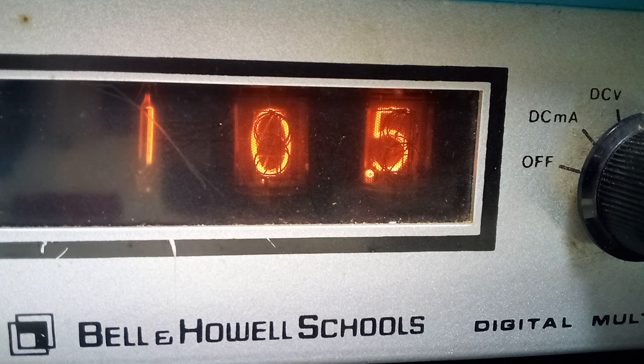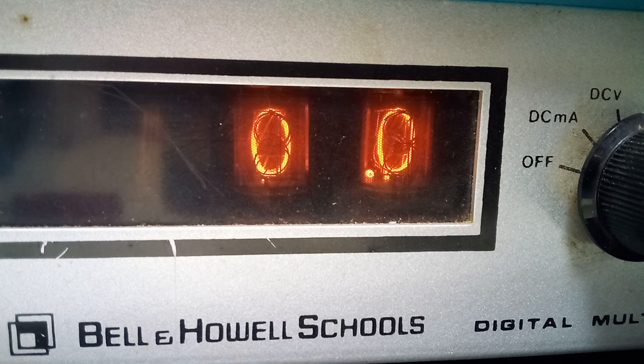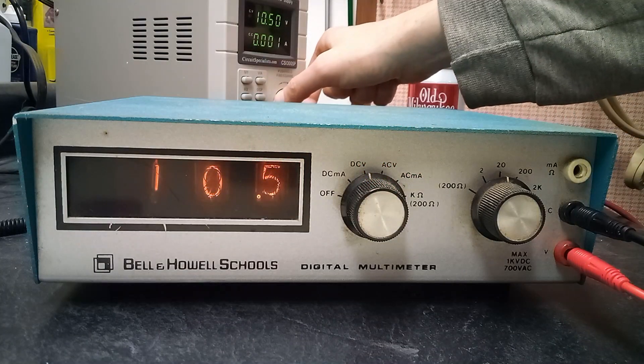It's also pretty cool to watch the digits count down when the voltage is removed. The limited number of tubes also means the meter has a limited range.